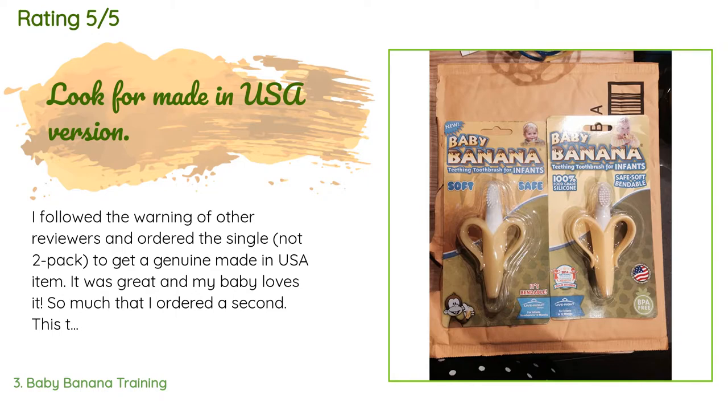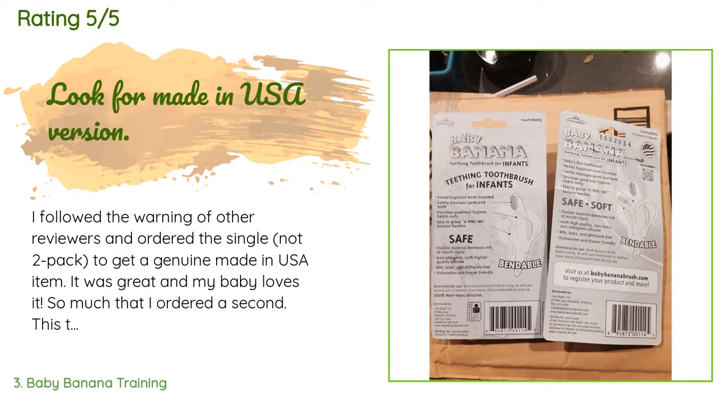A customer said: 'I followed the warning of other reviewers and ordered a single item to get a genuine made-in-USA item. It was great and my baby loves it so much that I ordered a second — this time I got the low-quality made-in-Taiwan version despite ordering a single item. The item appeared opened and taped shut, which is unacceptable for an infant's mouth. On top of that it seems cheaper, the color is different, and the bristles are thinner. I can see how parents could be worried they would break off.'